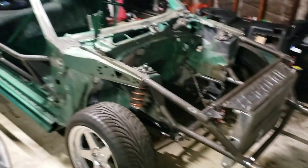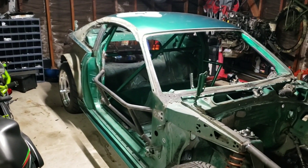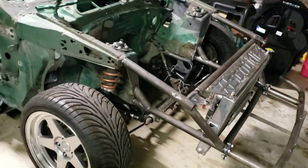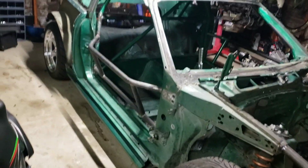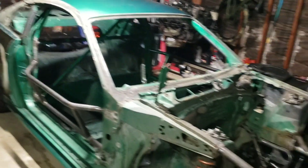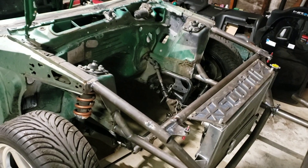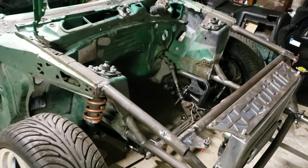So we've gone full go-kart. You can see the tube front now — tube front, cage, rear tube was all done by Grimm, Alex Grimm at Siege Chassis Works. You've probably seen him on the Huygens or whatever.